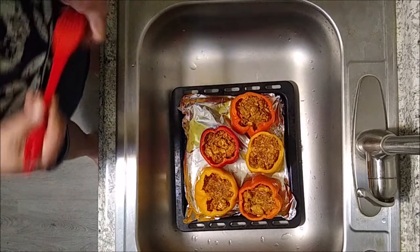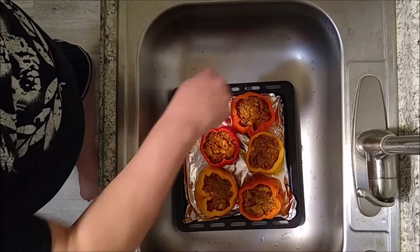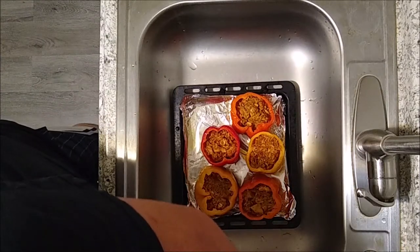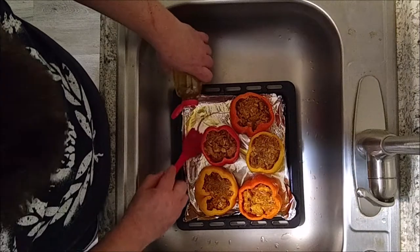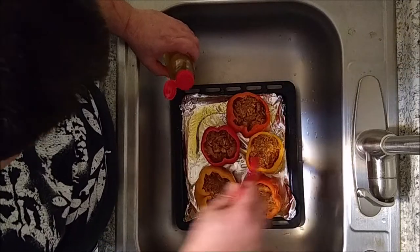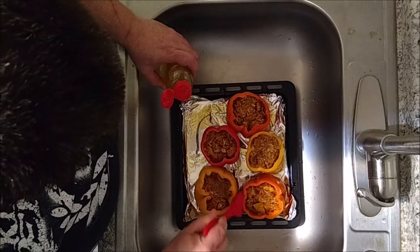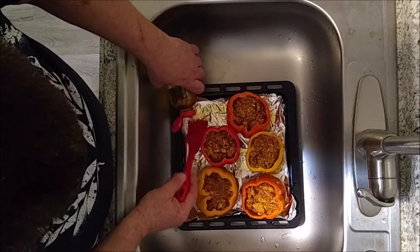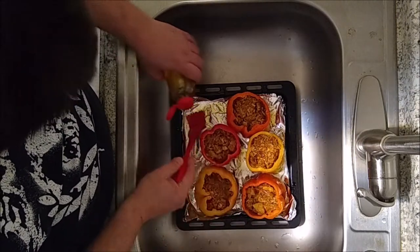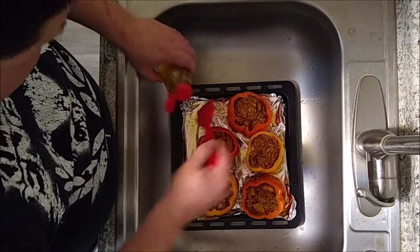I'm going to take my brush — you can get these at Dollar Tree for a dollar — and brush some of this oil on the sides of the peppers and put a little bit more inside. The reason I'm doing this is because you want the outside of the pepper to char and brown up a little bit, and the bottom as well. When it bakes in the oven the heat is going to help with that. Give it a decent coating — not too much, not too little.